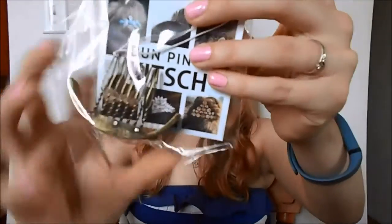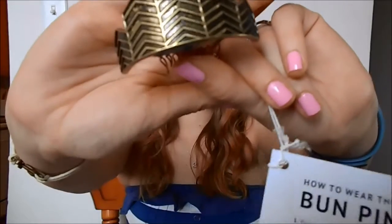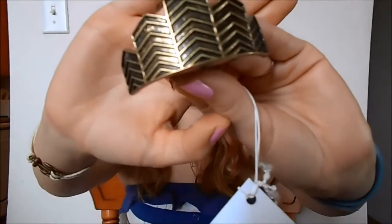Next is a bun pin by Kitsch. Oh, this is adorable. How cute would that look? Super high top knot. That looks awesome. I can't wait to try this out.